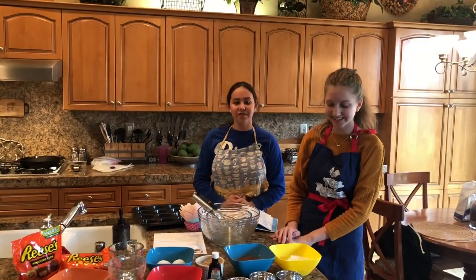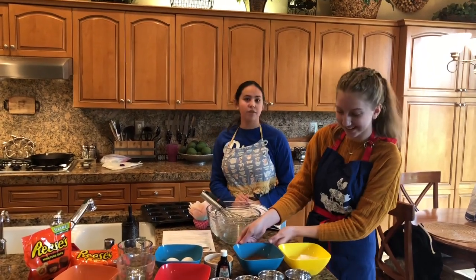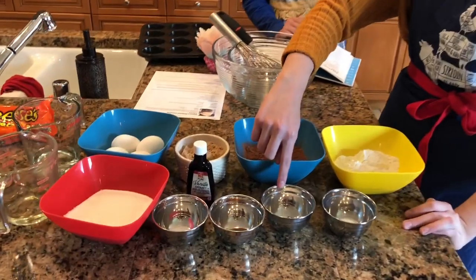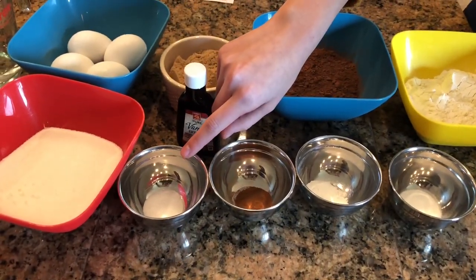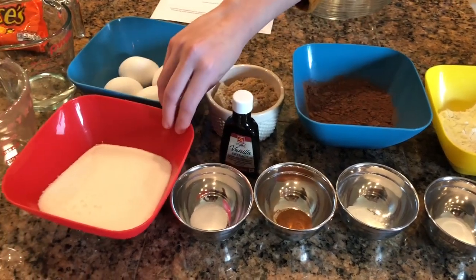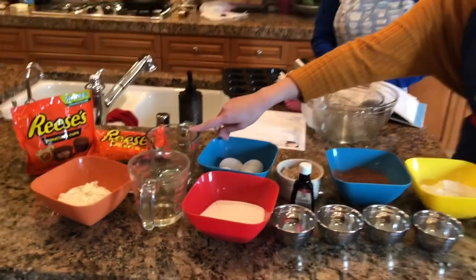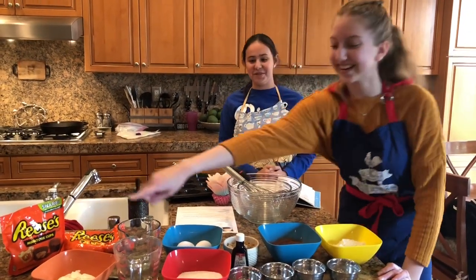Our ingredients for this recipe are one and a third cup of all-purpose flour, two thirds of a cup of unsweetened cocoa powder, one and a half teaspoons of baking soda, one teaspoon of baking powder, a half a teaspoon of cinnamon, a half a teaspoon of salt, one and a third cup of sugar, two thirds a cup of brown sugar, four eggs, a third of a cup of water, two teaspoons of vanilla, a cup of sour cream, and a quarter cup of vegetable oil.